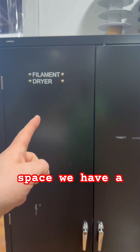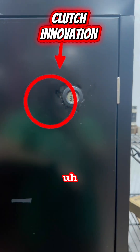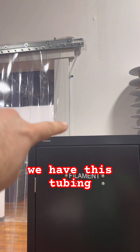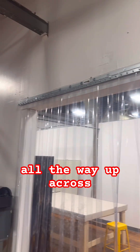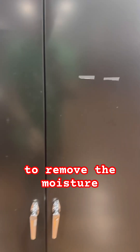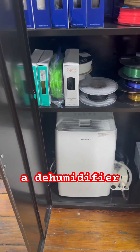So here at the Makerspace, we have a filament dryer. We have a nice, simple temperature and moisture meter installed into the door. If you notice, we have this tubing — it actually goes all the way up across here, down there, along the floor, and it vents outside to remove the moisture by using a dehumidifier.